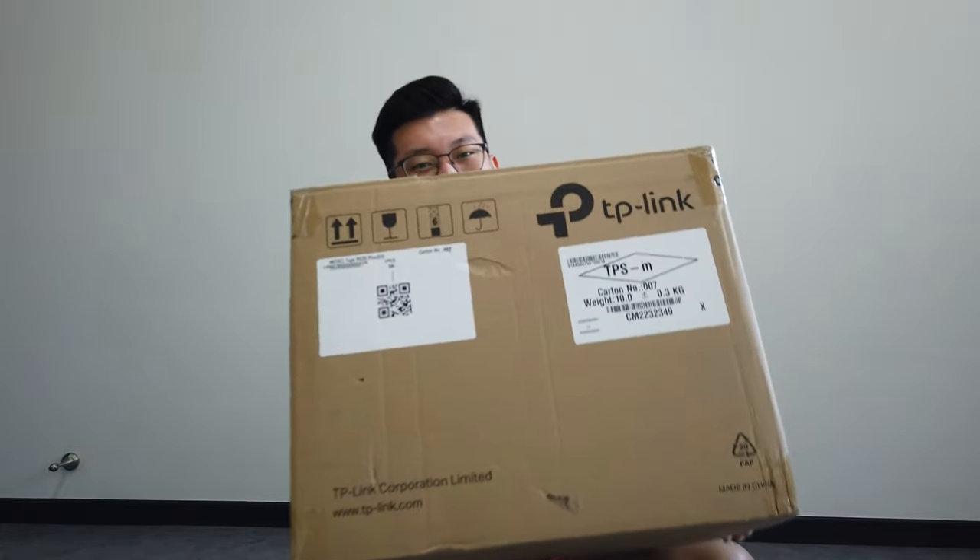What up folks, we are back for a new episode and we will be doing a review of this very special package from TP-Link. It's actually quite heavy. I believe it's the robot vacuum. TP-Link actually recently just joined the robot vacuum market. So we will be unboxing this package and show you what's inside. Let's go!